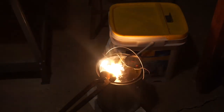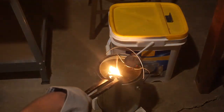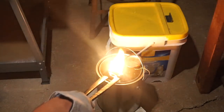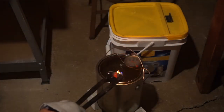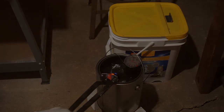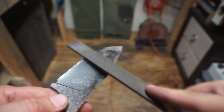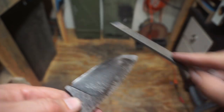We quenched that in 120 degree peanut oil. Now we are checking for hardness with the file and it skates perfectly fine.